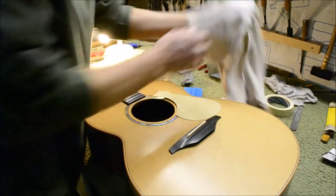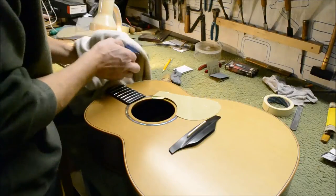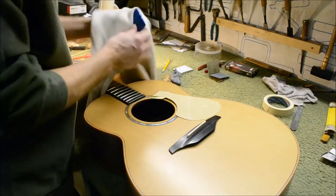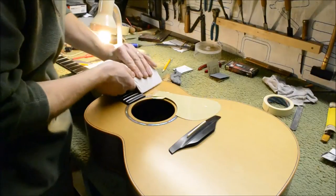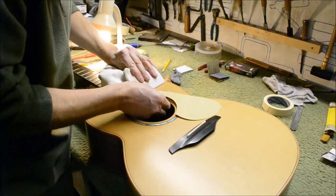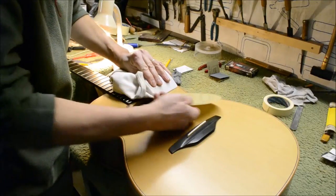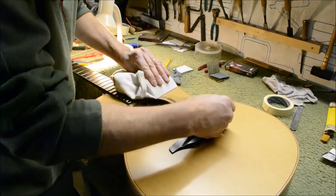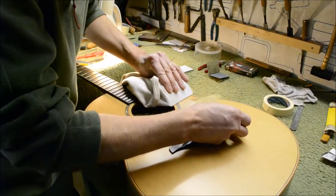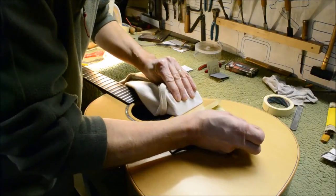Once you're happy with the position, just press down the sticky bit — that's it fixed, and you won't really be able to move it after that. Then take your spatula, wrap it in just one layer of cloth, and push it along, pulling the backing as you go, just to make sure there's no dust underneath.